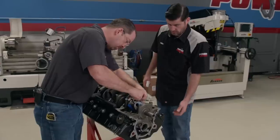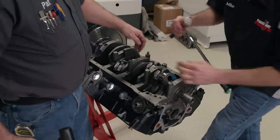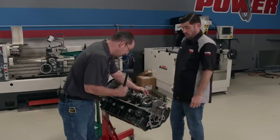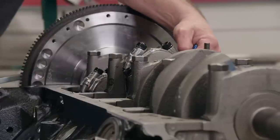We can loosen the rod nuts halfway and use a mallet to break the cap and rod apart. This is a press fit. The nuts are removed, the cap is pulled, and the rod and piston can be pressed out of the bore — all eight of them.